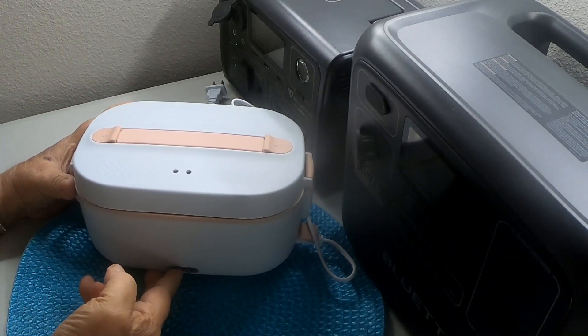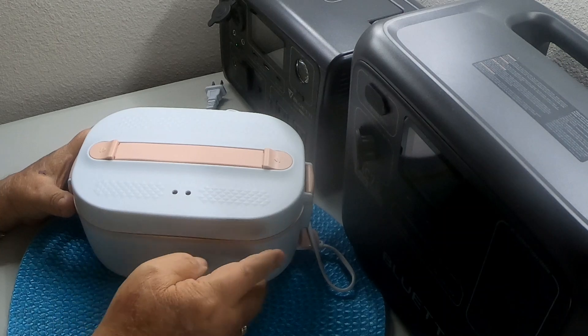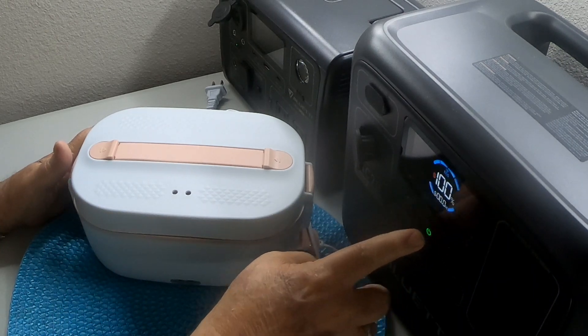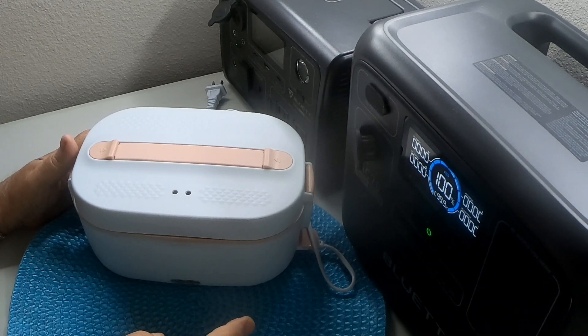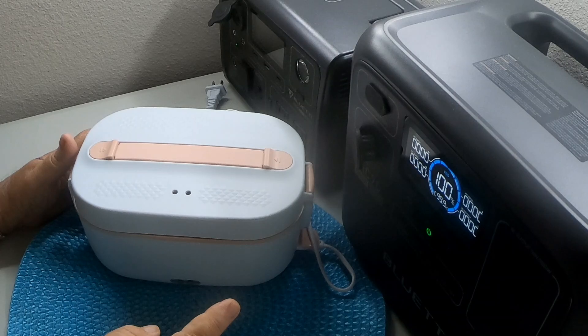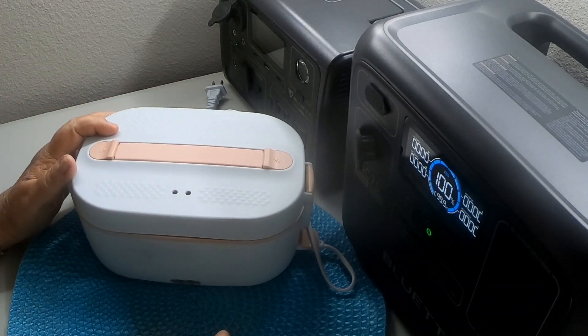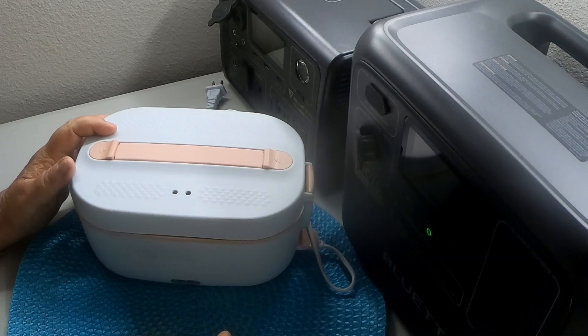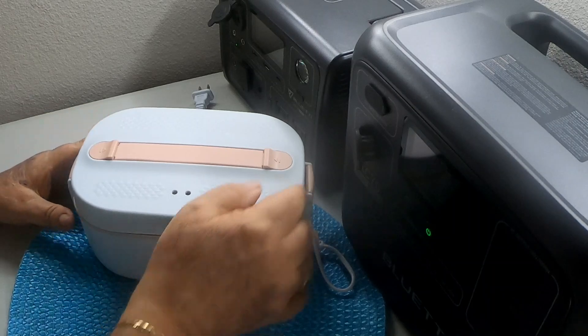What I'm going to do is heat this meal in my sandwich lunchbox warmer and plug it into my Bluetti AC70, which is rated at 768 watts and 1,000 watt-hours. It's currently at 100% and I want to see how much it drains and how many watts the sandwich warmer draws. I've used this setup with my Bluetti EB3A before, but for emergencies I've decided to cook with the AC70.